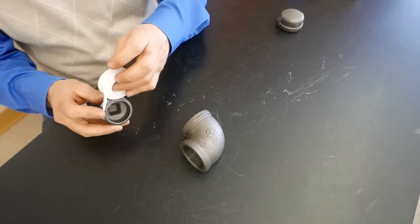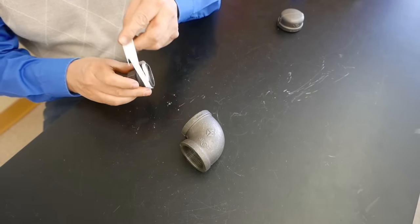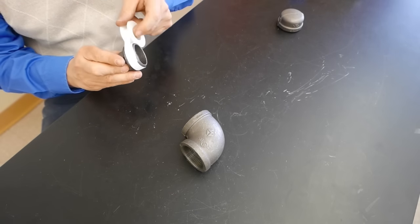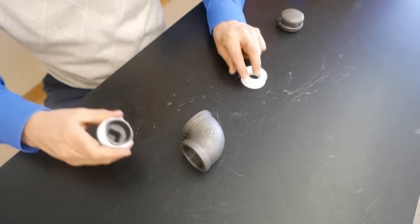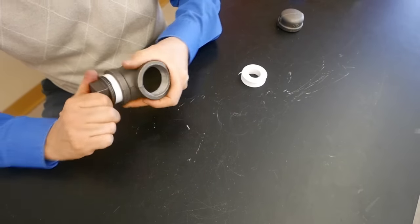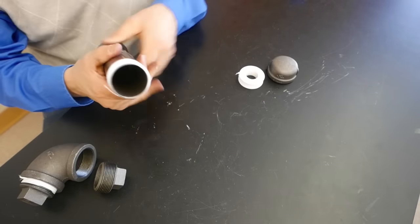To prepare these pieces, I'm going to use some Teflon tape on these threads, and that's going to give us a water-tight seal, keeping it from leaking when the water starts to come under pressure. I'll wrap it off and screw it in as tight as I can. And I did the same thing with this pipe also.